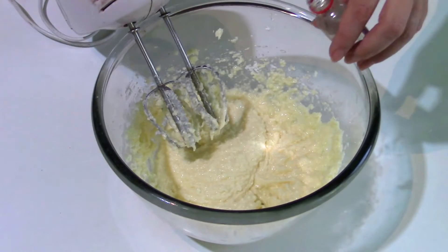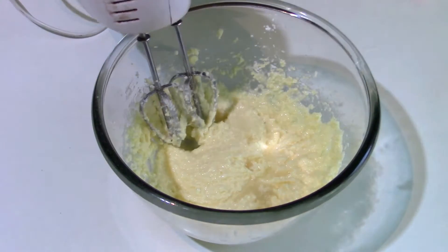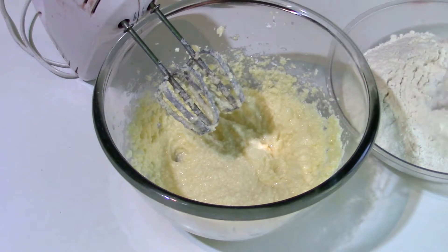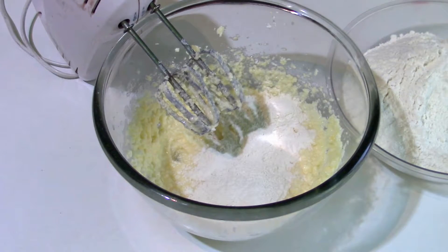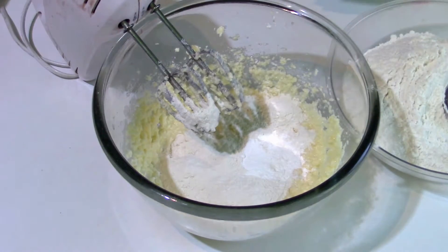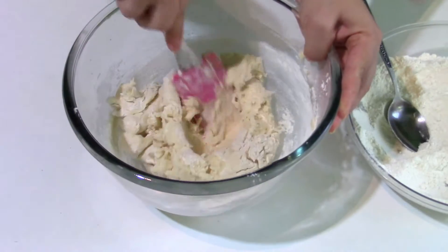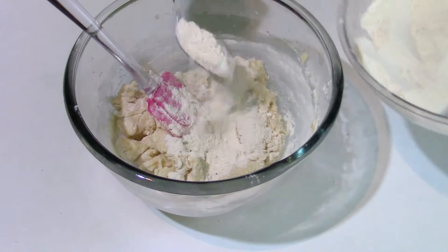It's time to add the vanilla extract — just a few drops. Now add the flour gradually and mix very well to incorporate it into this butter mixture. Add the baking powder, then add more flour and work the dough until it will no longer be sticky.